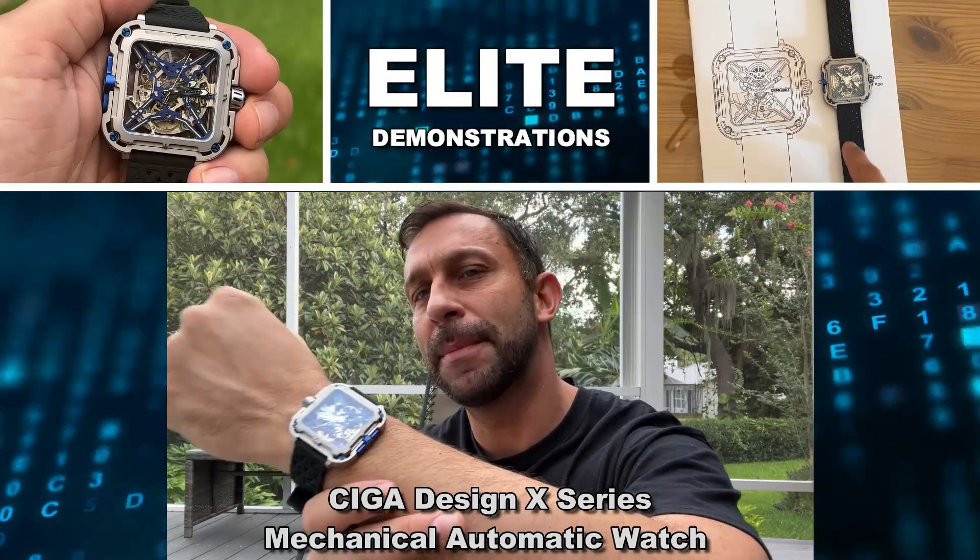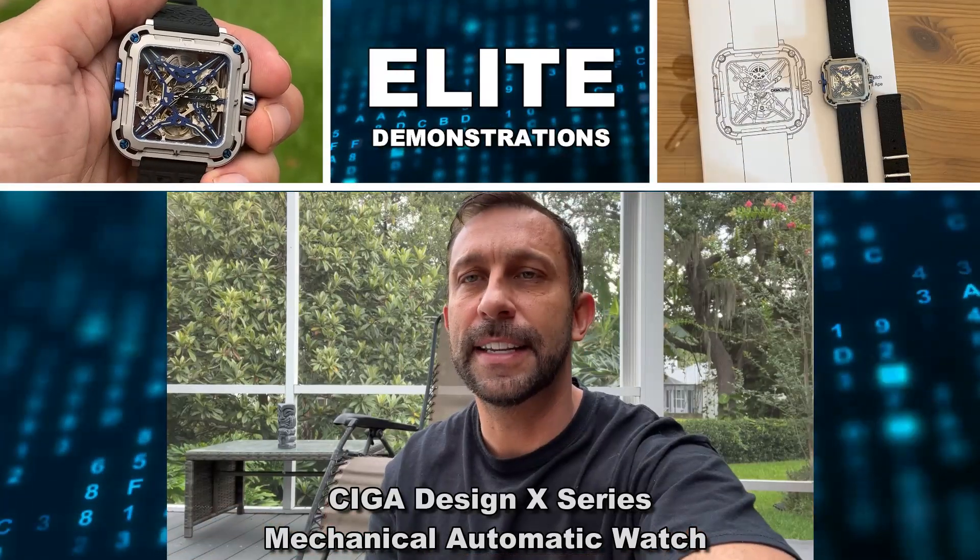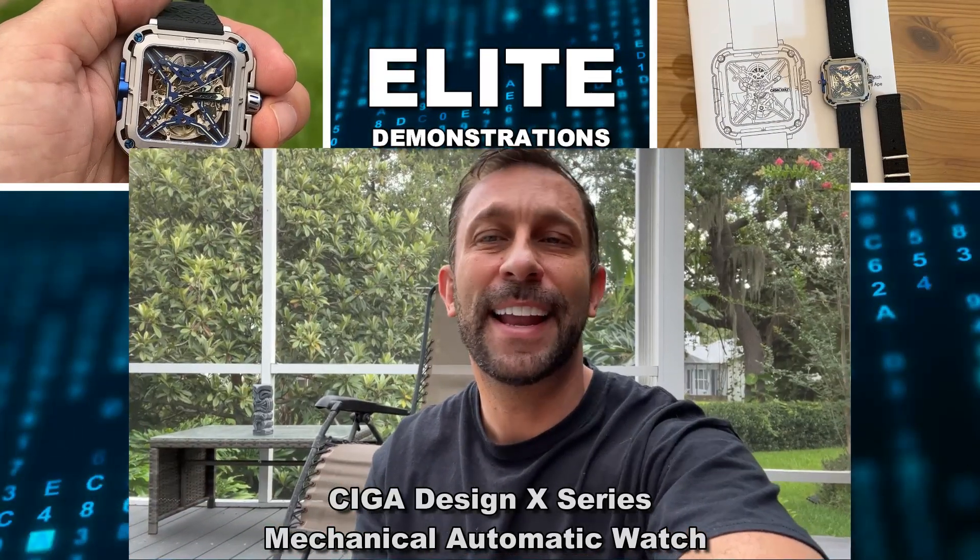Hey folks, Adam here, Elite Demonstrations showing off this — it's from SIGA Design. This is an incredible watch and I gotta tell you, I'm super excited about it.